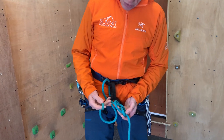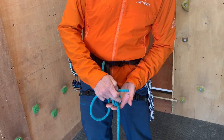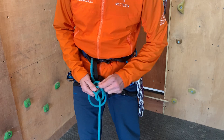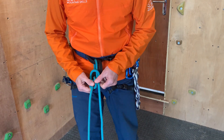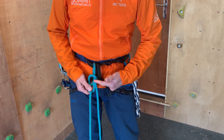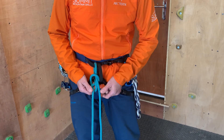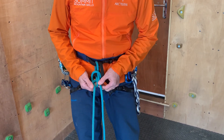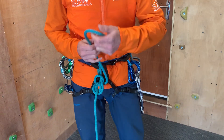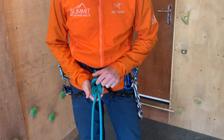What I'm going to do now is re-thread this end to follow the exact same track as that until I pop back up through there. I'm taking my time when I do that, and at this point I've got an opportunity to adjust the size of this loop. I make this loop slightly smaller at this point because when I tighten the knot it will grow. Being careful to thread that round exactly the same, and as you can see it pops up through there.